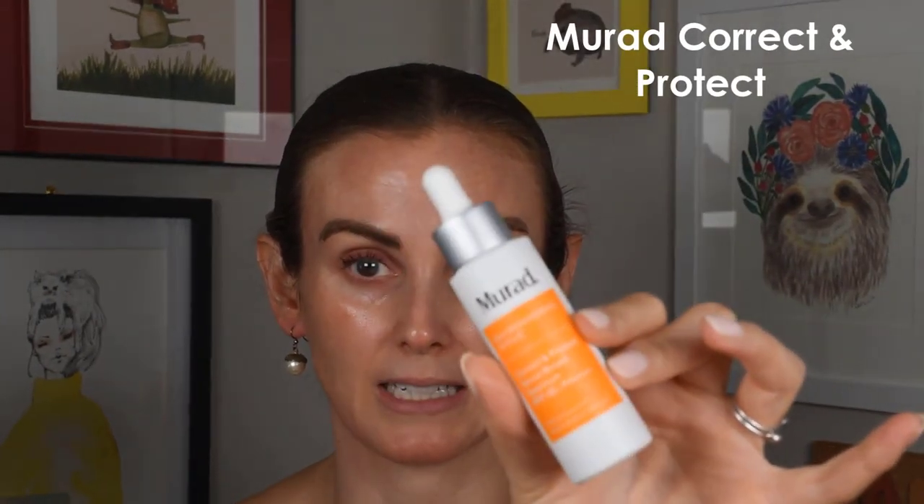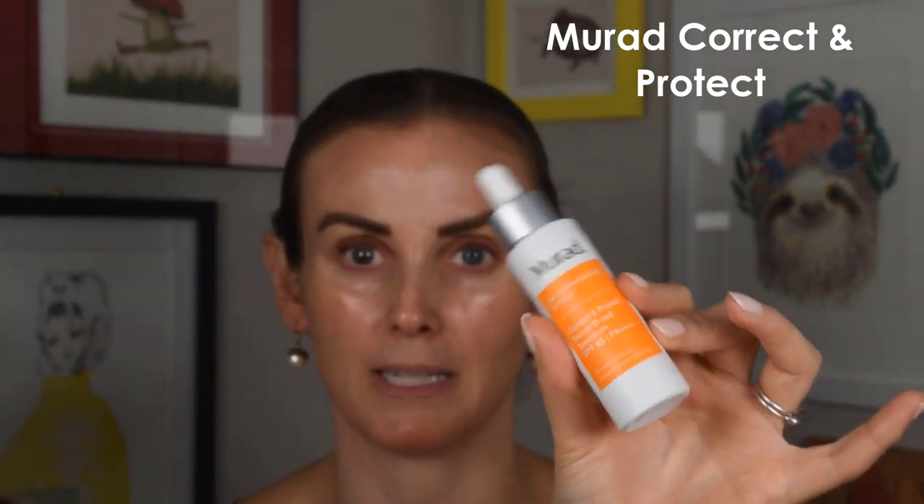I'm not going to go in any particular order today, but I'll tell you off the bat — this is my favorite, just because it's the first one I'm picking up. This is the Murad Correct and Protect Serum Broad Spectrum SPF 45 PA++++ sunscreen. We'll just call it the Correct and Protect, even though that's a mouthful.